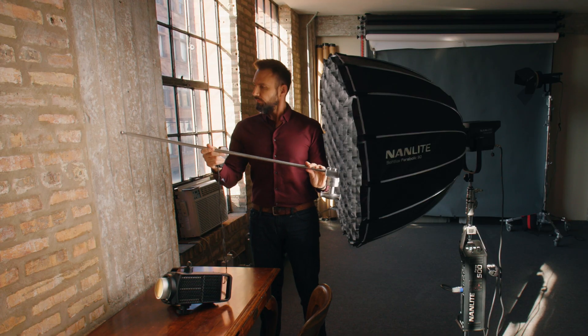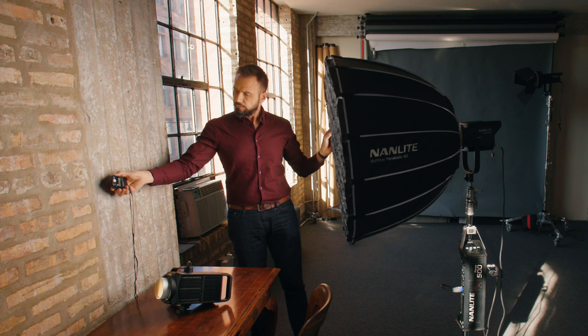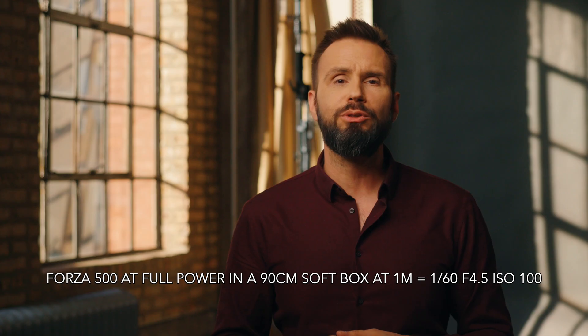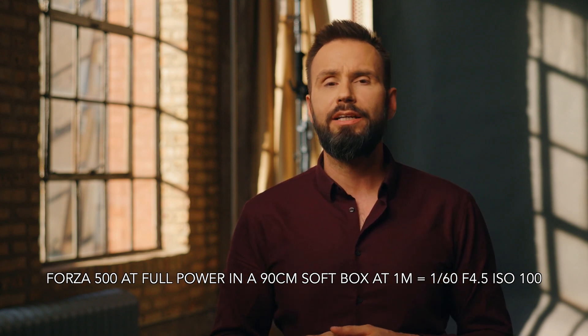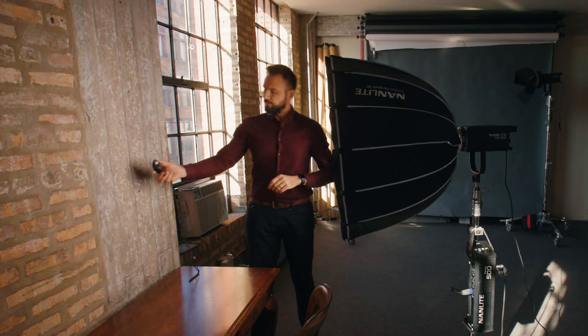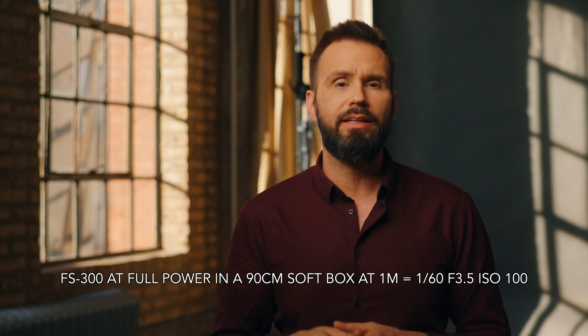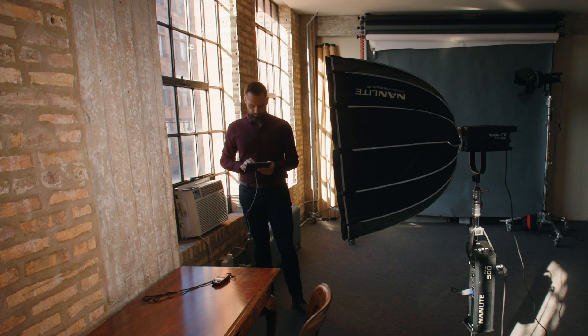I moved the light up so the front of the softbox is 1 meter or 40 inches from the wall. With the Forza 500, I got an exposure of 1/60th of a second at f/4.5 at ISO 100. With the FS300, my exposure was 1/60th at f/3.5 at ISO 100. The difference between the two lights was again two thirds of a stop, which is exactly what I assumed the difference would be.